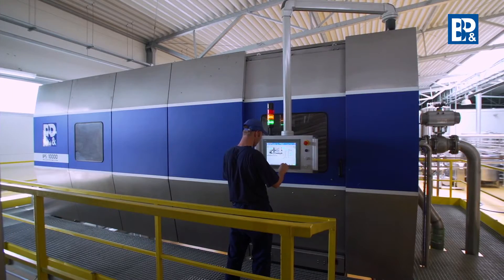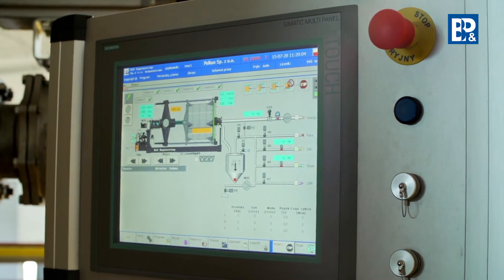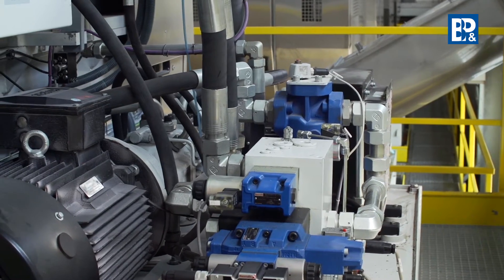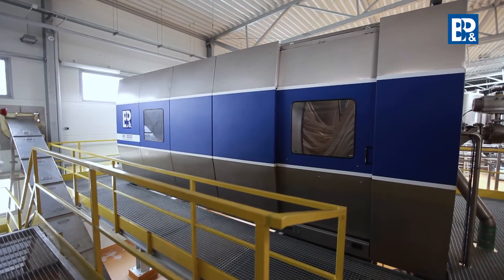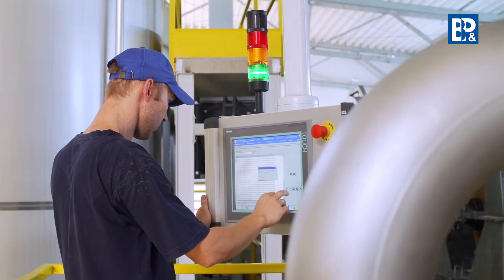The correctly performed pressing stage guarantees the maximum yield of the juice from the raw material. The Swiss quality IPS 10,000 press, manufactured in Poland by BNP Engineering, provided with correctly enzyme-treated pulp from fresh fruit, ensures the efficiency from 8 to 12 tons per hour and the yield exceeding 90%.